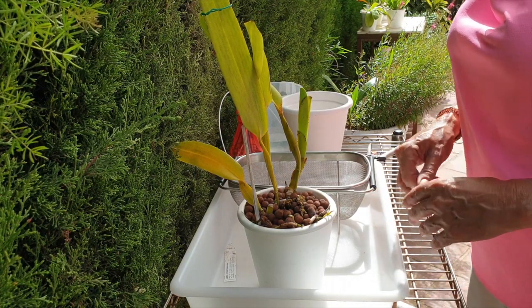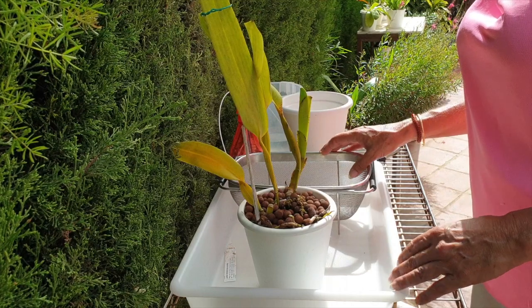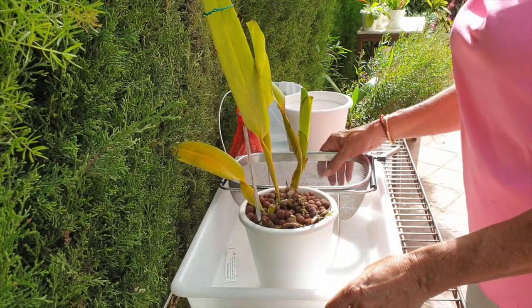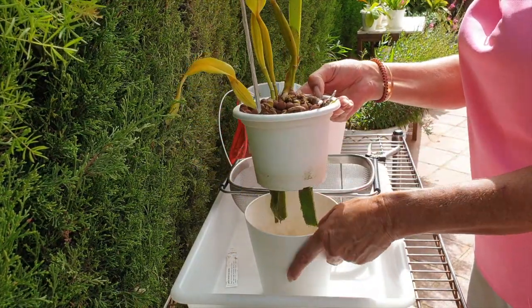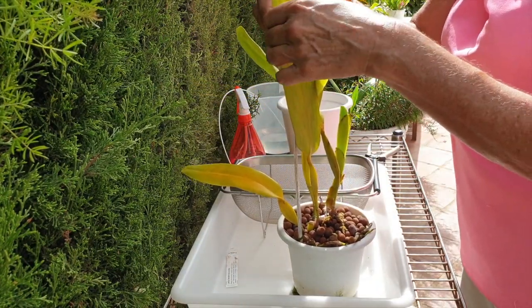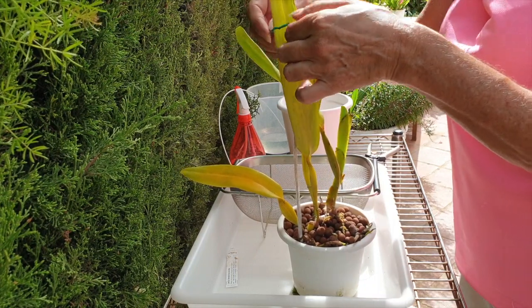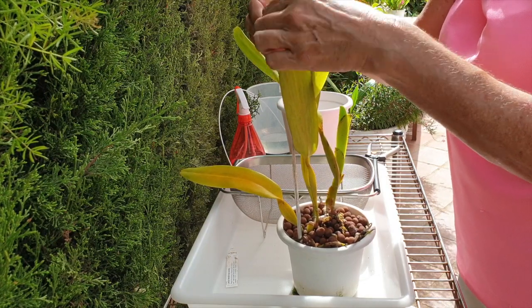This video was inspired by a comment Ed from Ed's Orchid made many years ago, that got me thinking about the method of growing in self-watering and why orchids would deteriorate after a certain number of years — because I haven't found that to be the case in my collection.